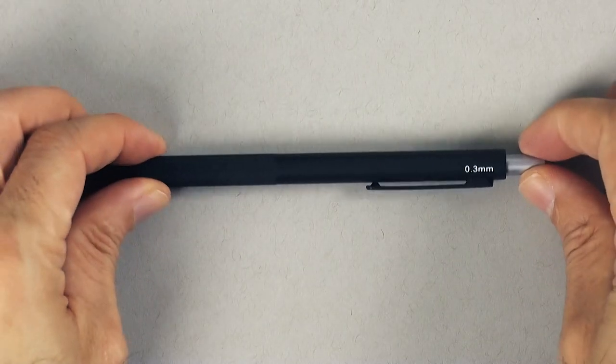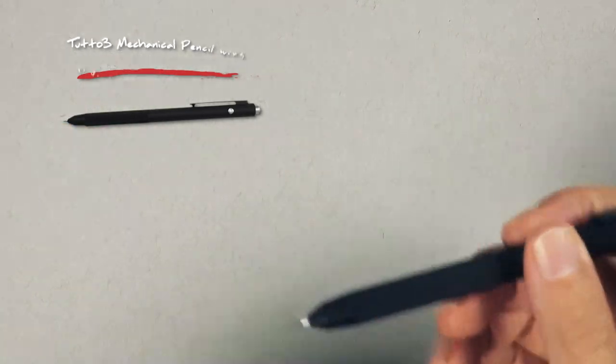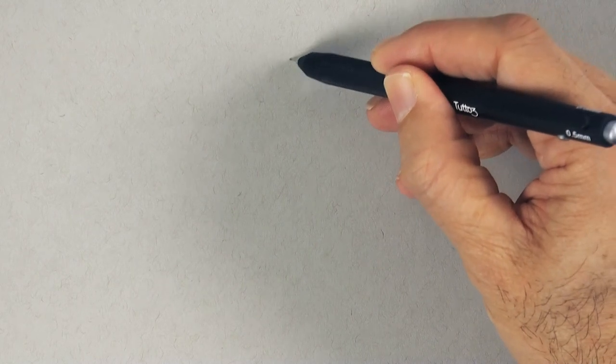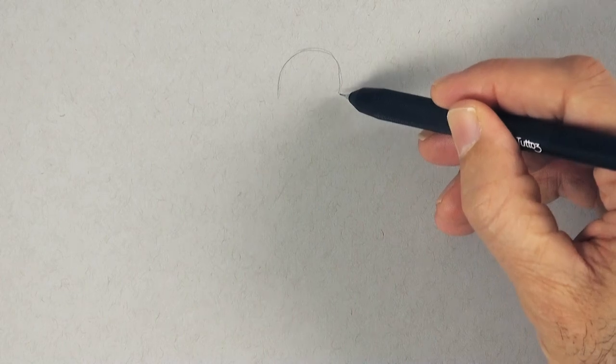Hello my friends and welcome to another Tuesday of tutorial! I am Leonardo Pereznieto and today we will draw a pretty woman, sketching her with graphite first and then adding some ink on gray toned paper.